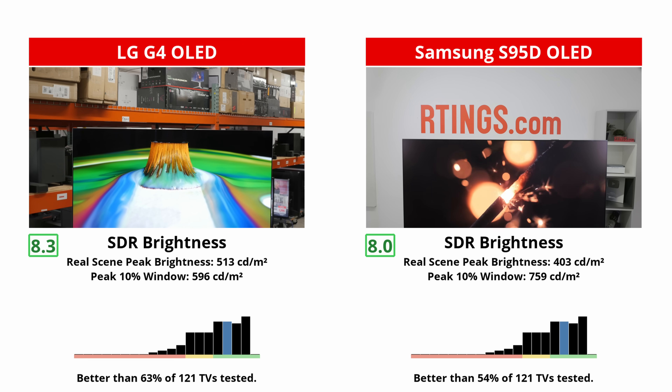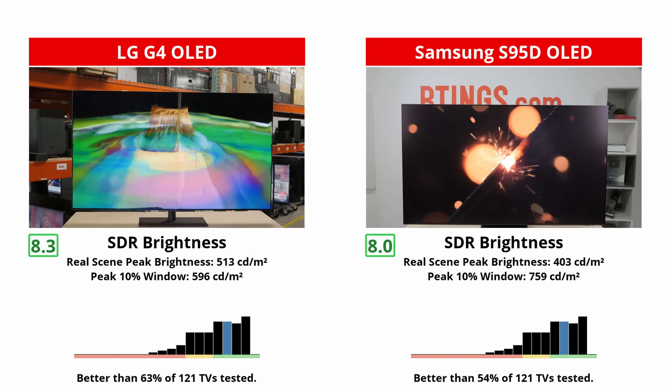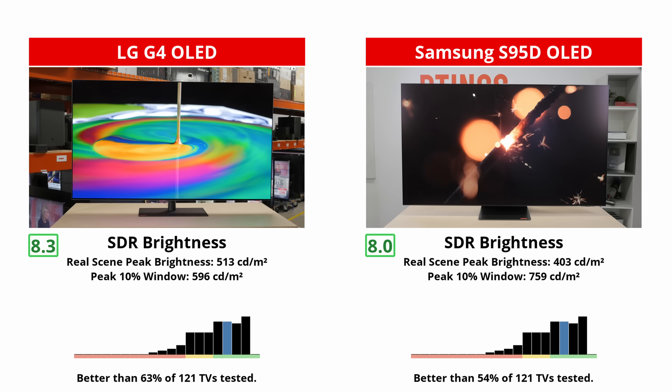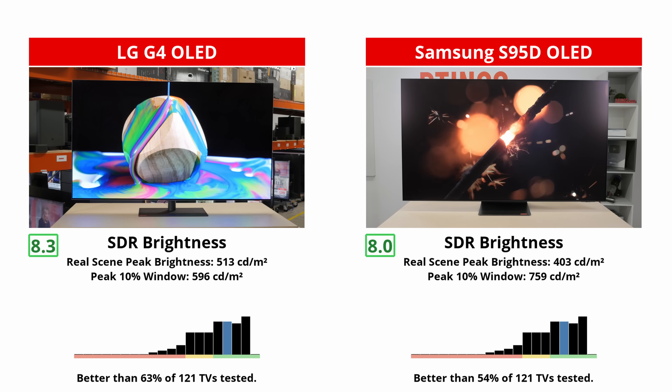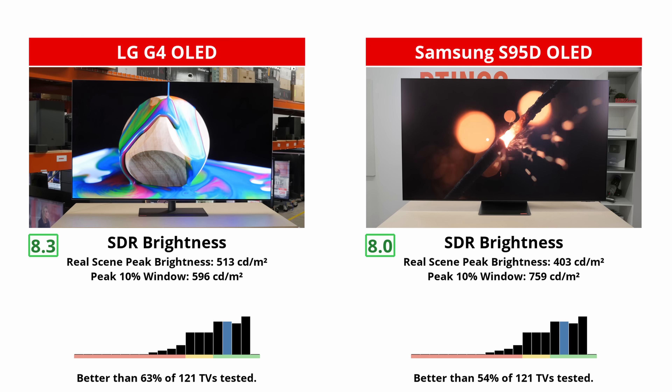And if you're curious about SDR brightness, they're very close, with the G4 having a very slight edge over the S95D, again due to its consistency. The S95D hits higher peaks than the G4, but its ABL is way more aggressive, leading to more important variations in brightness.